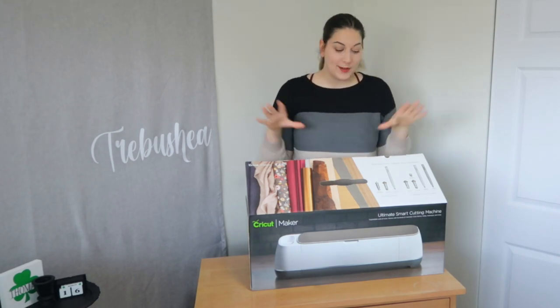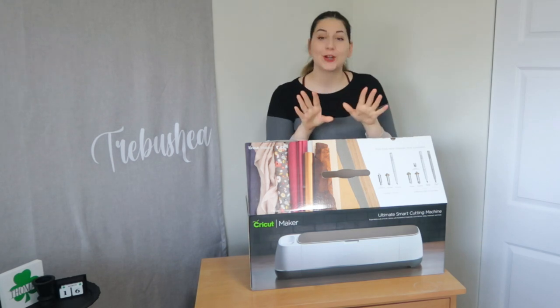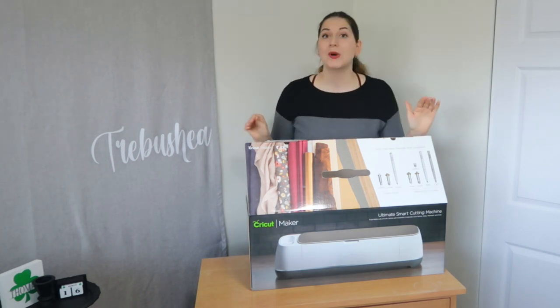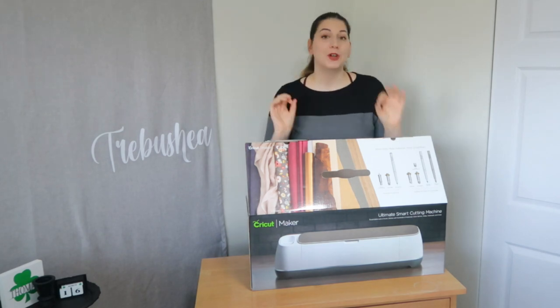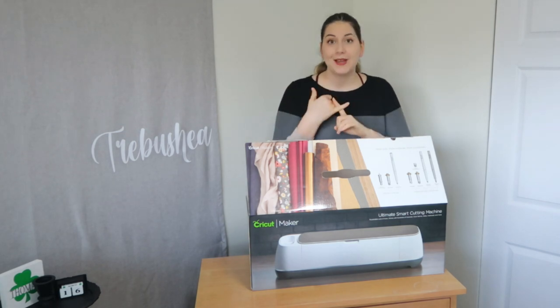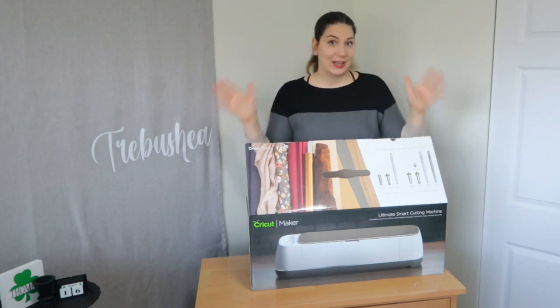Hello everyone and welcome to today's video. We are unboxing our Crickets today. If your Cricut is still sitting in the box somewhere in the back of your closet tucked away, no longer. We're going to crack it open today. Today is a full beginner Cricut tutorial step-by-step. So if you are looking to get started with your Cricut, let's get started.